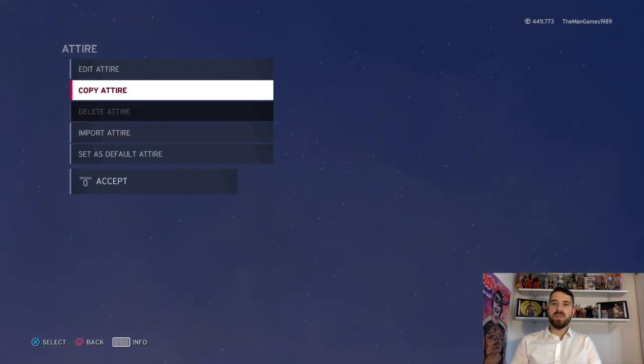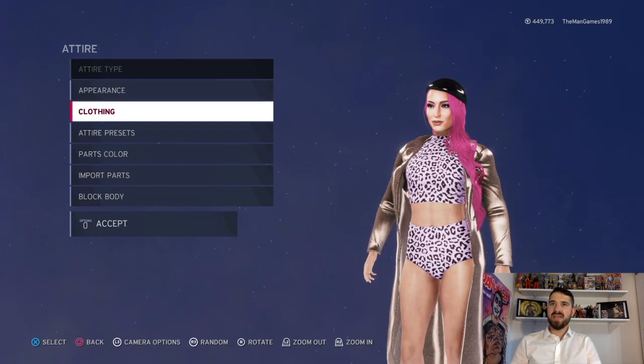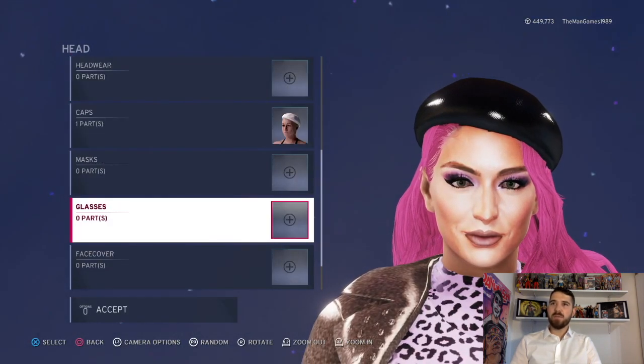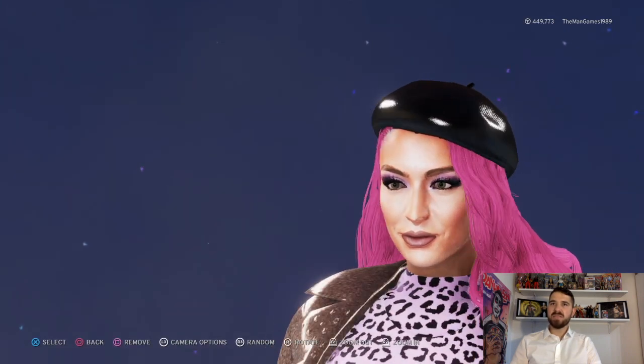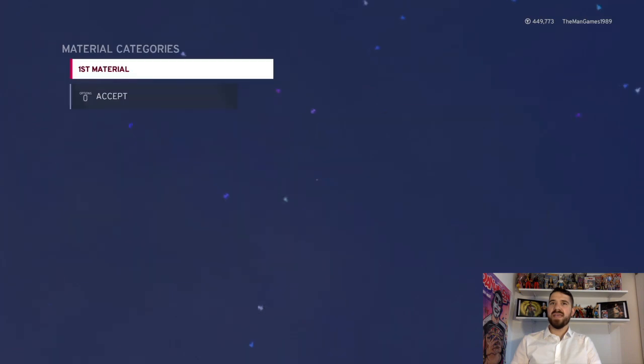Right then, now into the entrance attire. We're going to go to heads and go down to caps. It's that cap there — click on material, material is vinyl again, and obviously the color is black.